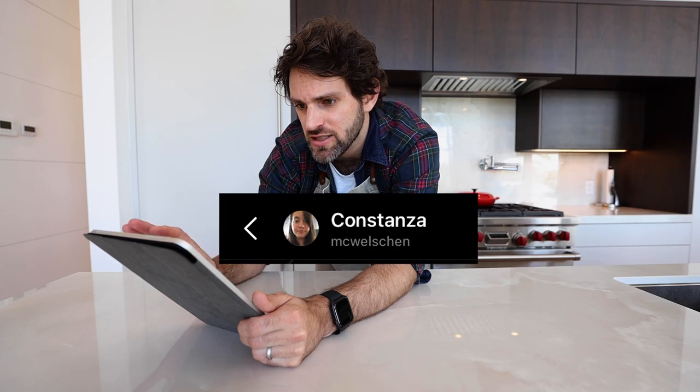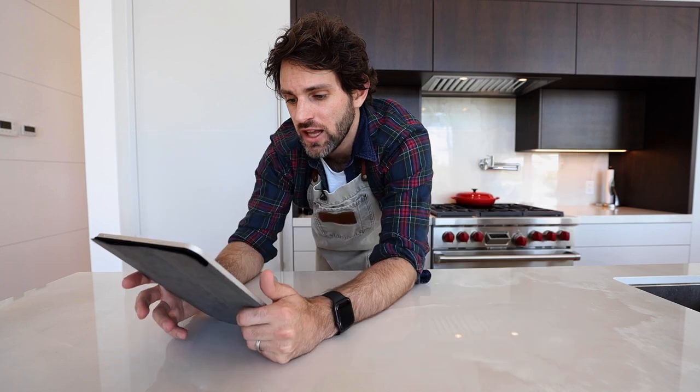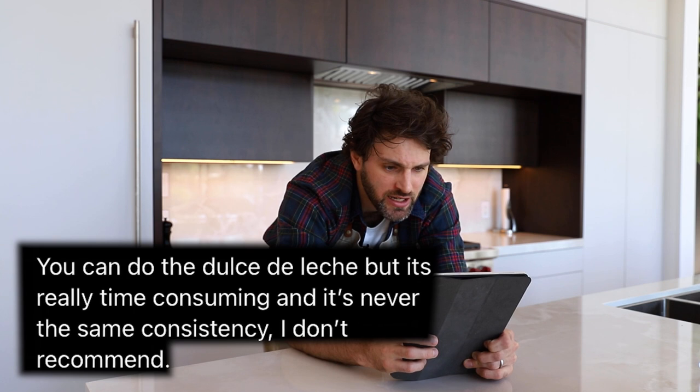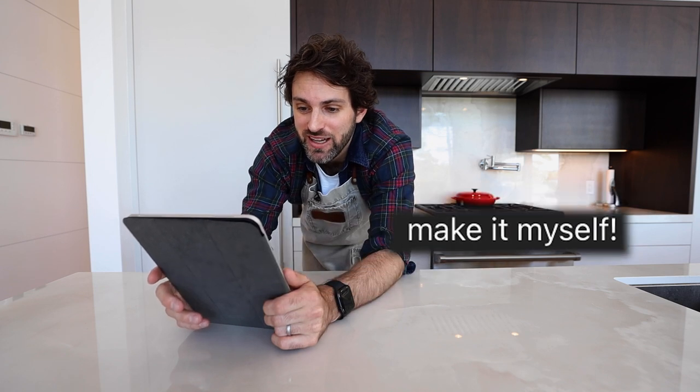Thank you, Constanza. She says you can do dulce de leche, but it's really time consuming and it's never the same consistency — she doesn't recommend it. And I said I'm gonna do it. So she sent me the recipe and that's what I'm gonna do. I'm gonna try to make it.